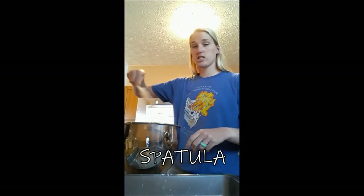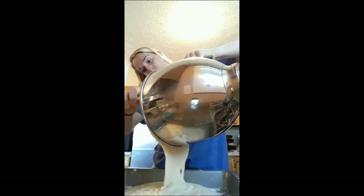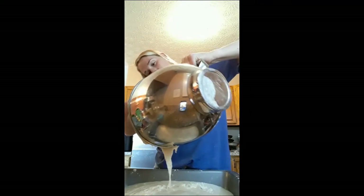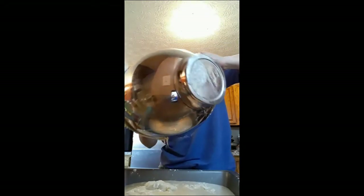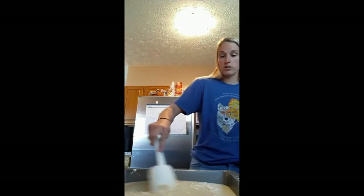Now I'm going to take it back to my mixer and mix it for another two minutes. Our mix is done. I'm going to pour it into the baking pan, using a spatula to get everything out of the sides. If you don't have one, you can just use a regular spoon. I'll scrape it all out and make sure everything is out of the bottom so you get it all in the pan.